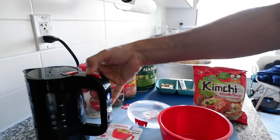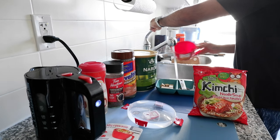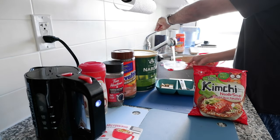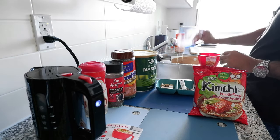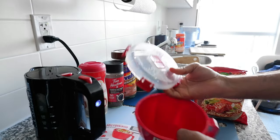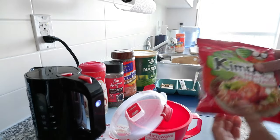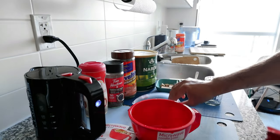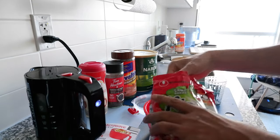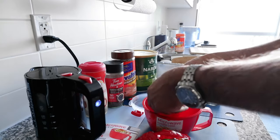We'll turn the kettle on and while the water is boiling I'm going to quickly wash the bowl a little bit. The product design is very eye-catching and it looks very nice — but let's see if it works okay too. Here's my noodle, so I'm going to start preparing and putting the noodle in the bowl.